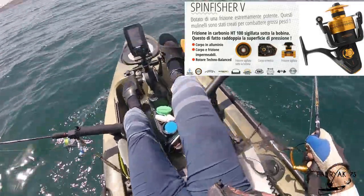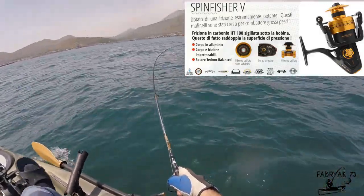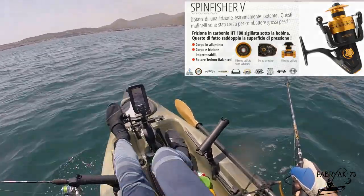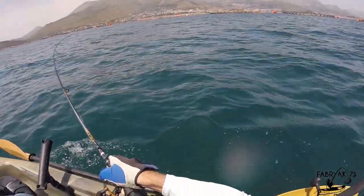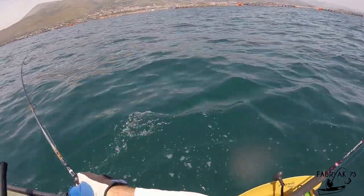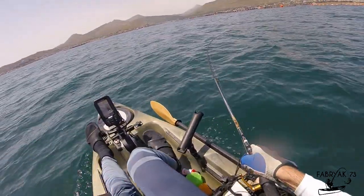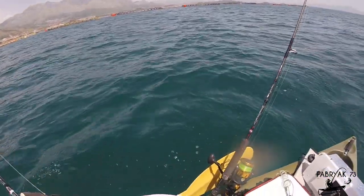The 4500 has a max drag of 11.25 kg for a weight of 435 grams, while the current model has a max drag of 9 kg for a weight of 354 grams. A fully metal reel, ideal for saltwater fishing.